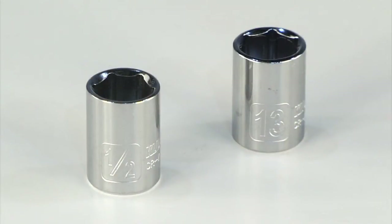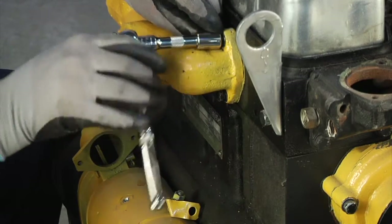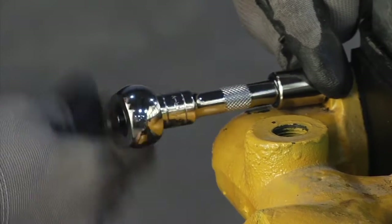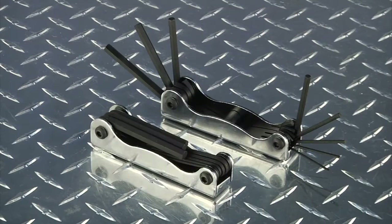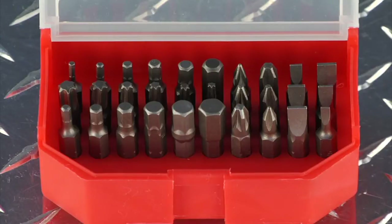Each featuring a variety of SAE and metric sockets and drive tools, so you'll have whatever you need right at your fingertips. All together, it includes 173 sockets, 24 drive tools and accessories, 72 combination wrenches, two folding hex key sets, four screwdrivers, and 30 driver bits.